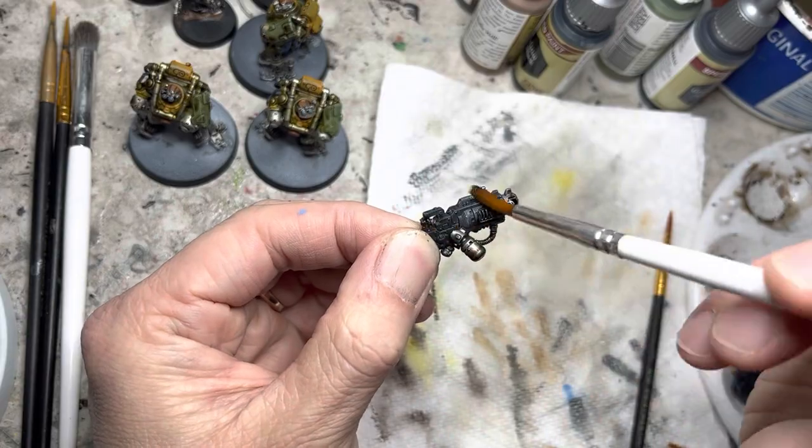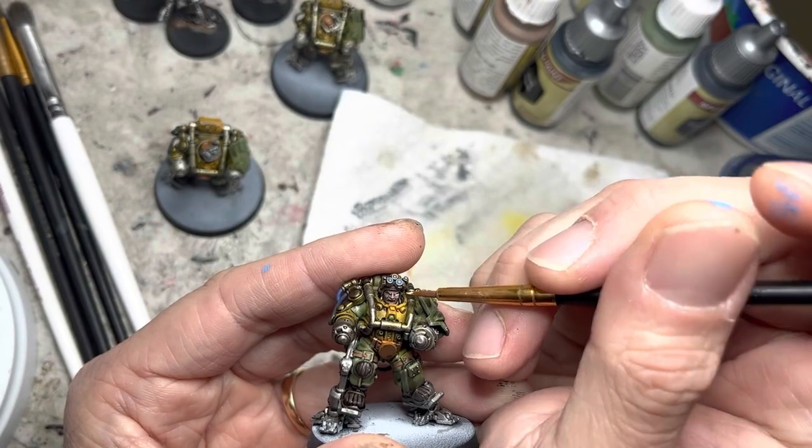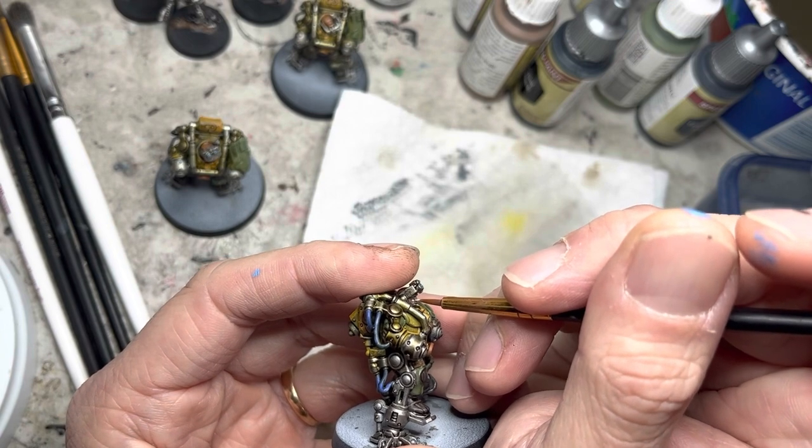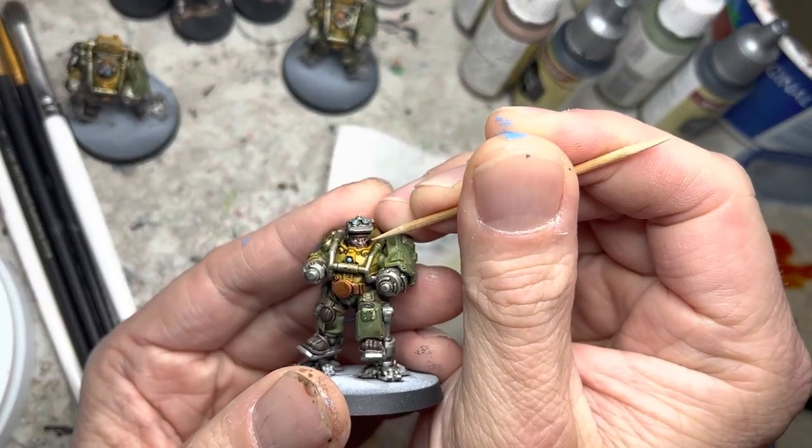To finish off the models, I use white and black acrylics. I apply white into the eye sockets with a small brush, followed by black with the sharp tip of a toothpick to pick out the pupils.